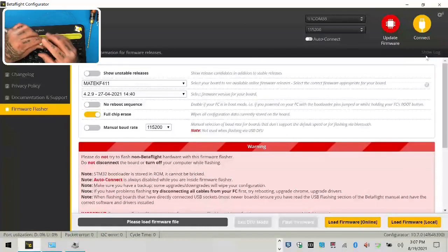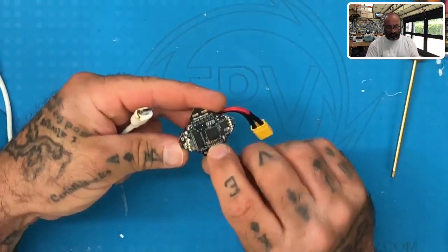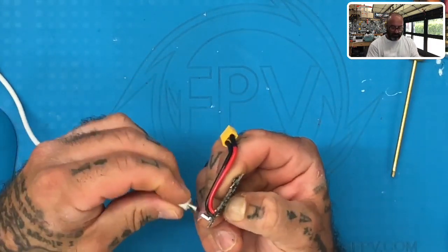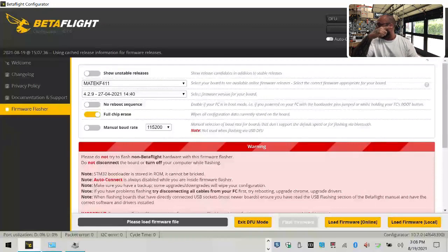So basically what you're going to do is take your flight controller and find that little gold boot button — turn the board over or wherever it is on this board, find that little gold boot button, hold that down, plug this in, and you're going to see that you're going to end up in DFU mode. It says DFU right there — that's all you've got to do. Then do your firmware upgrade using the Matech F411.